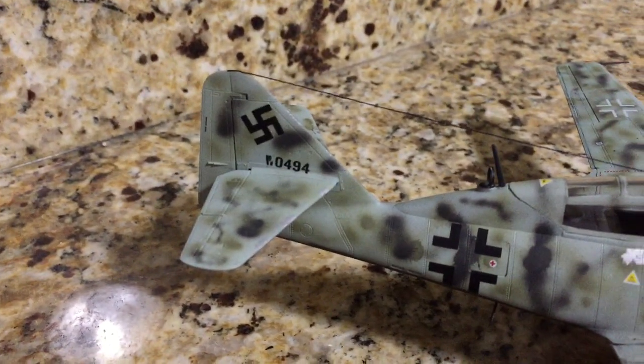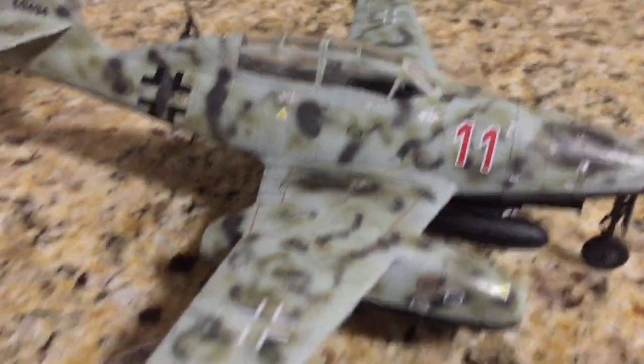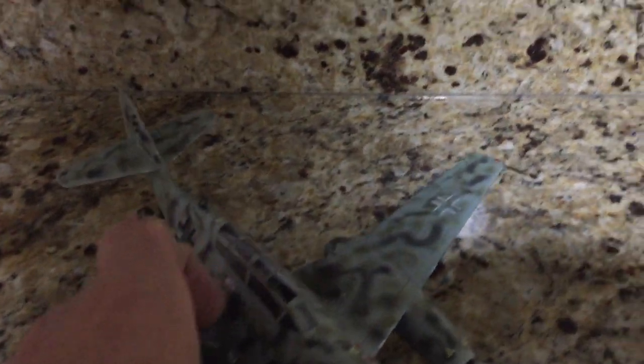There's the infamous swastika that a lot of people get offended about and accuse you of being a Nazi when you're building these planes. But I only build them for fun. And here's the undercarriage.